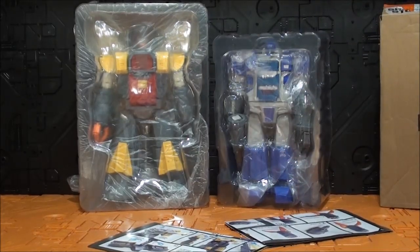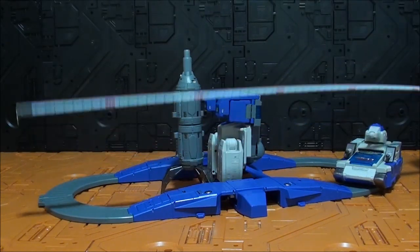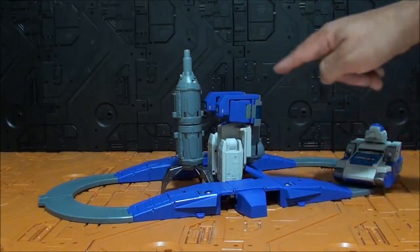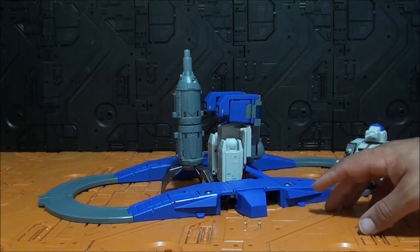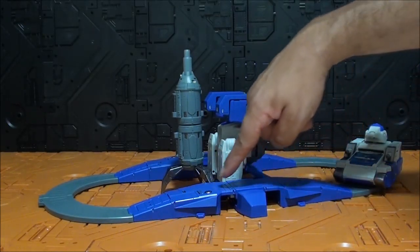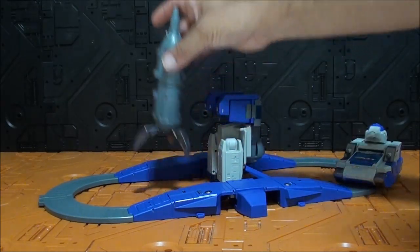Una vez transformada, tenemos una pista de unos 52 centímetros de longitud por 24 de ancho, más o menos. En cuanto a la transformación, no hay ningún misterio, porque todos los Omega Supremes se transforman de una manera bastante similar. Esto son las piernas, esto son los brazos, y esto y esto forman el cuerpo. Es un Passformer y tienen que desmontarse las piezas para hacer esta pista alargada. El color azul le va bastante bien, queda muy bonito. Toda esta parte es azul salpicada con detalles en gris metalizado.